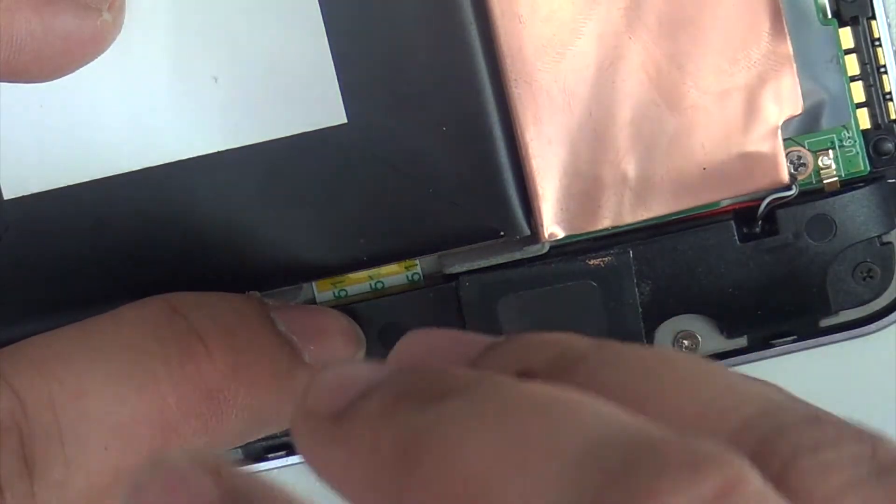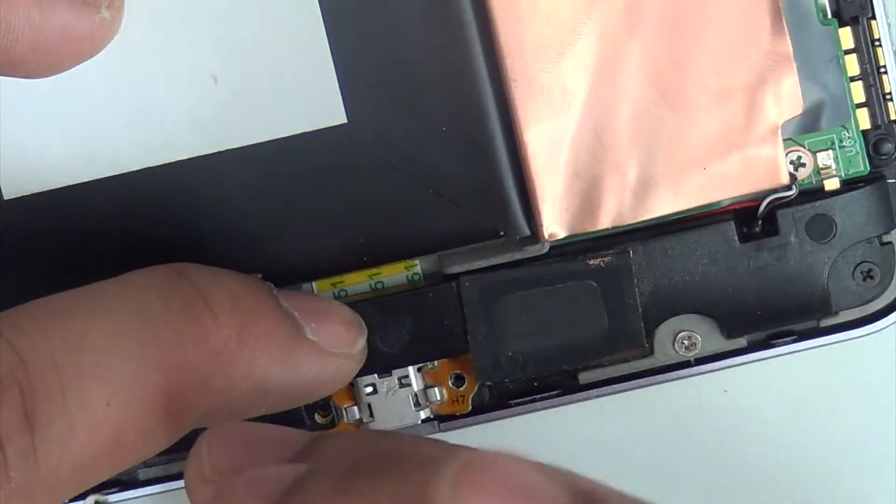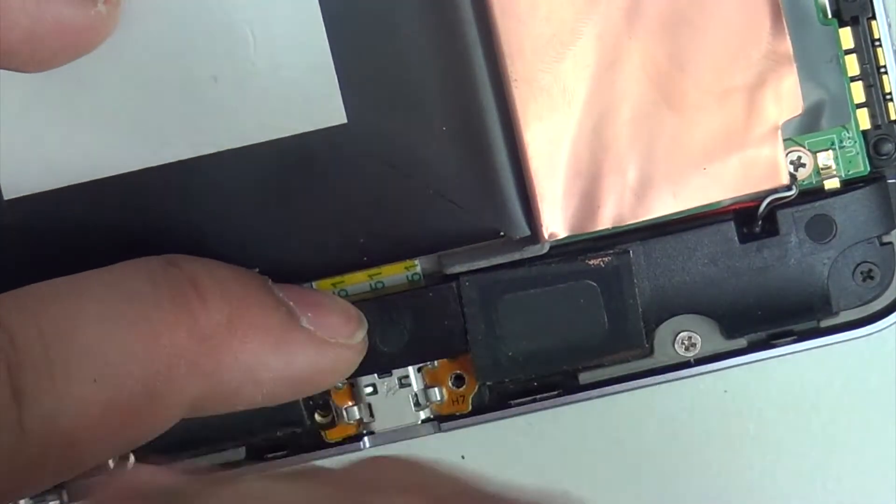Now we're going to put the silver screw back in its place — we had just put it there earlier to hold the charging port.